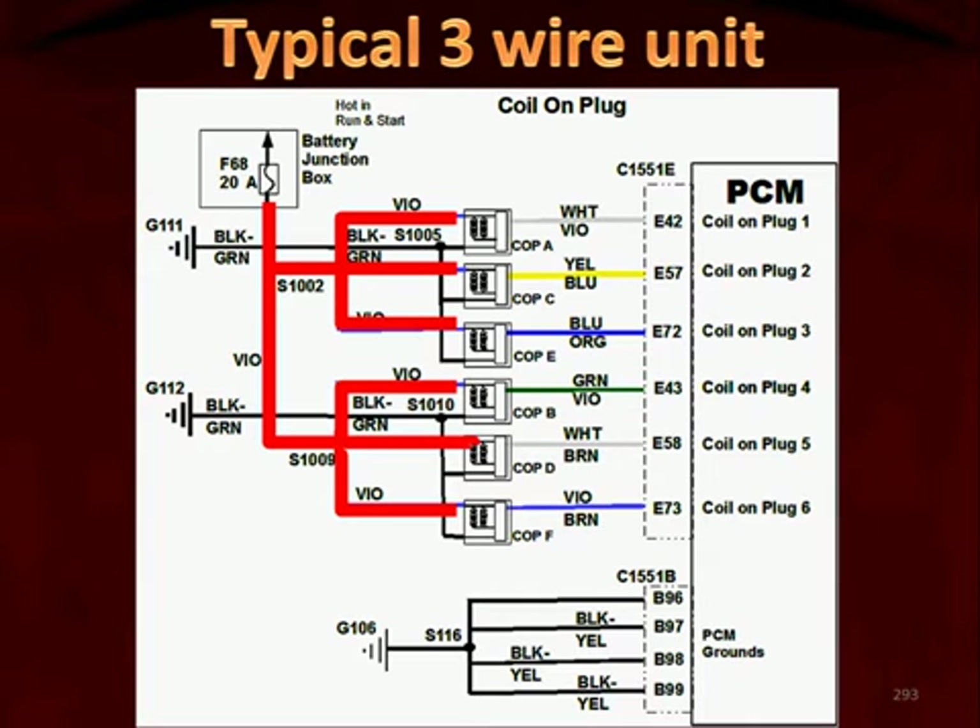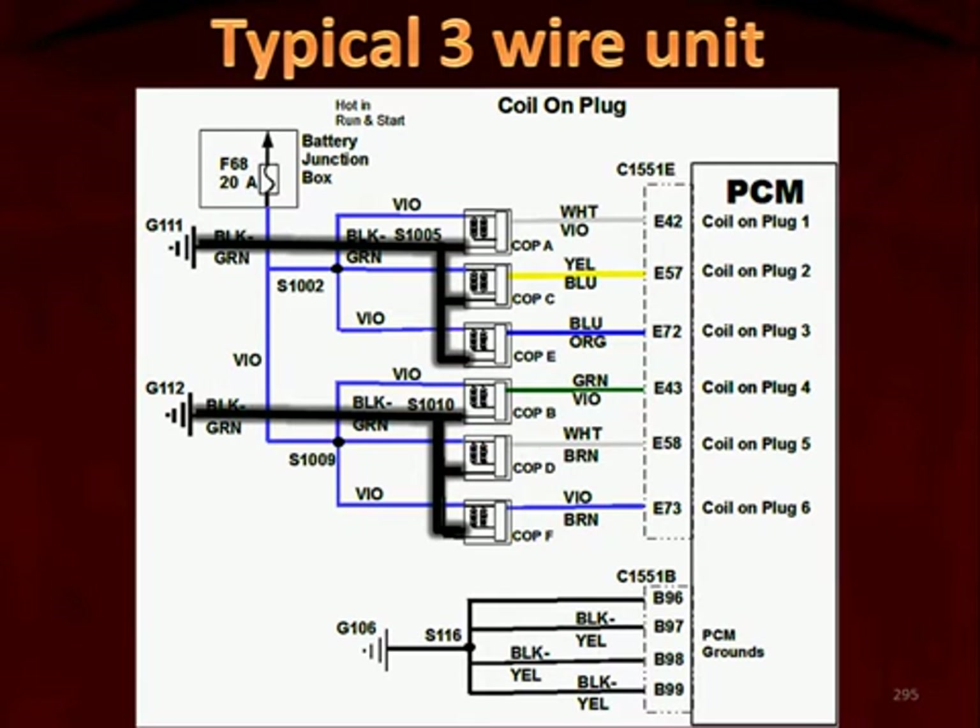If only 3 of these coil-on-plug units are bad, then you would check a splice or a connector. Here we can see the grounds for the coil-on-plug units — it's wired a little bit differently. We have a ground circuit for 3 of the coil-on-plug units, then an additional ground circuit for the other 3. When you're testing, don't forget splices and connectors.